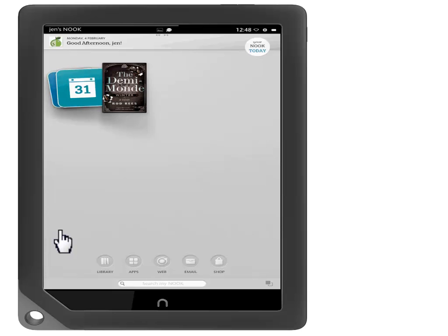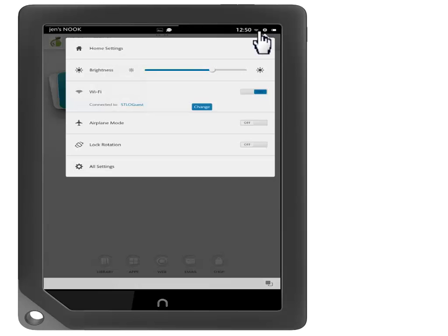Let's make sure we're connected to the wireless by touching the wireless symbol in the upper right-hand corner. Make sure the Wi-Fi is on. If you need to connect to a wireless network, touch Change.